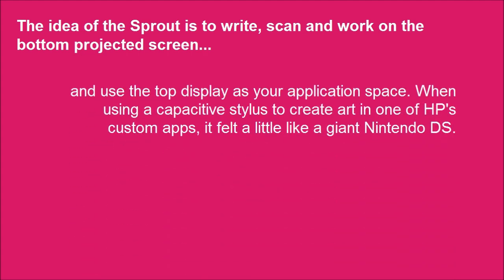When using a capacitive stylus to create art in one of HP's custom apps, it felt a little like a giant Nintendo DS.